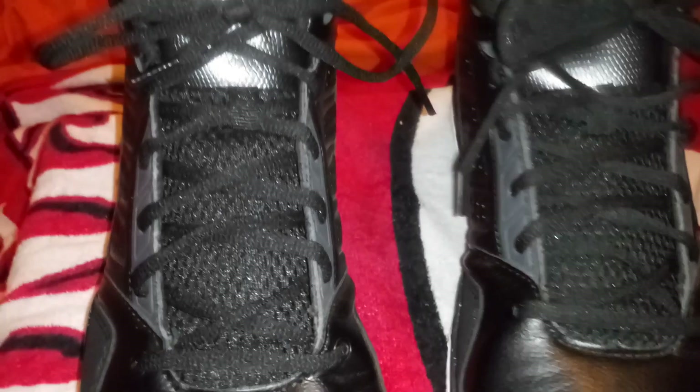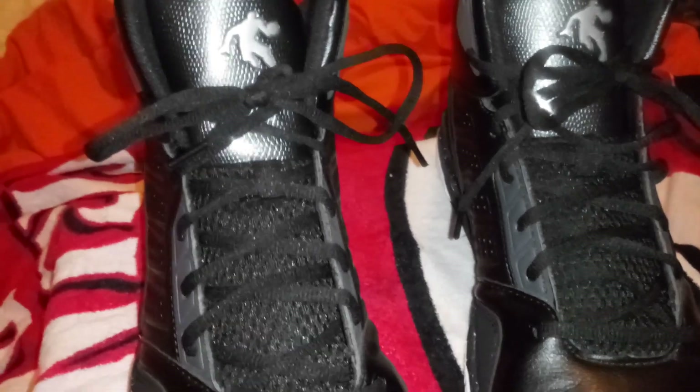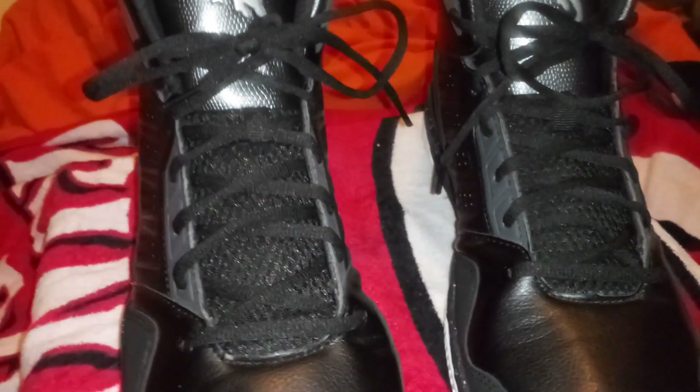These shoes come in two different colorways — you have this one, and then you have what I call the Chicago colorway: red, black, and gray with a little hint of white. Overall, is the shoe worth $14.97? I would say yes, it is worth $14.97.